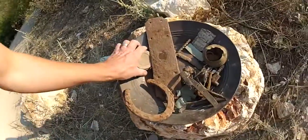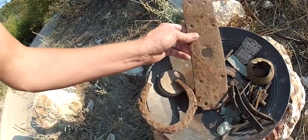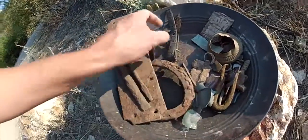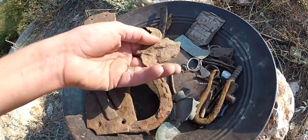We just got done — this is a little cleanup video showing you what I found. So here we got a mason jar lid, horseshoe, I think this is a door plate, an old drill, an old butter knife, some crusty old leather, and a gas lamp lid.